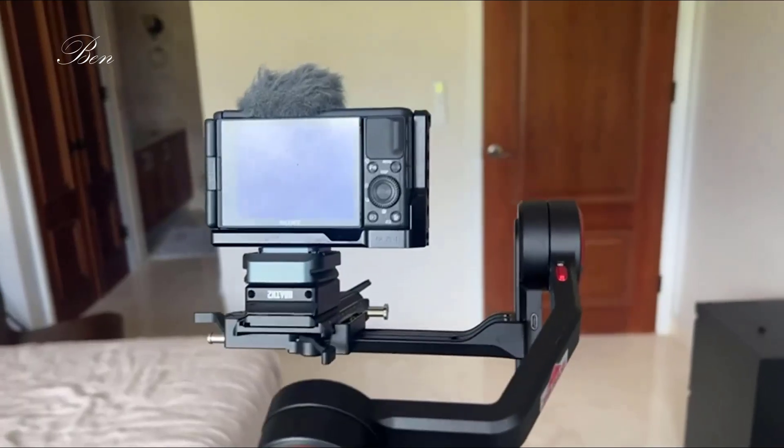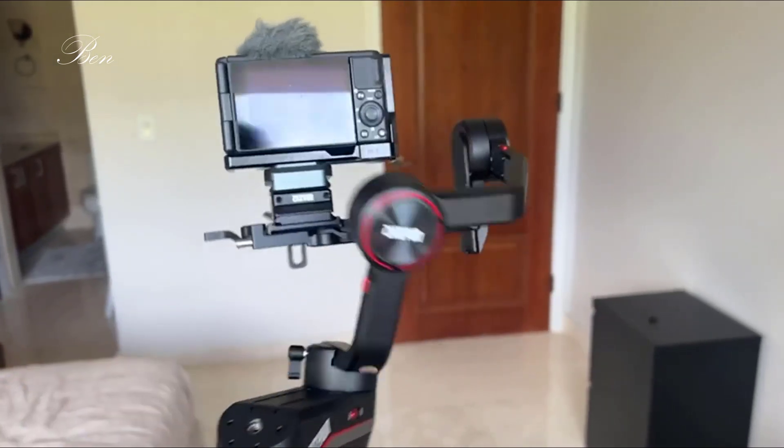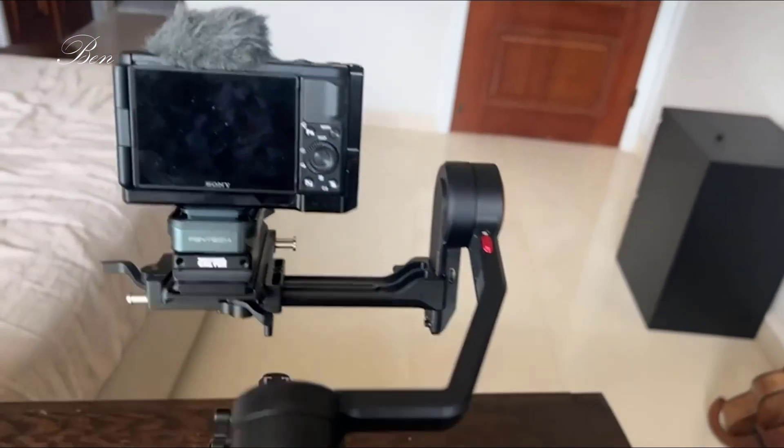Let me show you that sample footage because it's super powerful. Walking with this is so much more steady than trying to hold it steady yourself. You can get really cinematic, beautiful shots — I've been shooting at the beach a lot, just walking around, and it has all these axes that keep it steady.